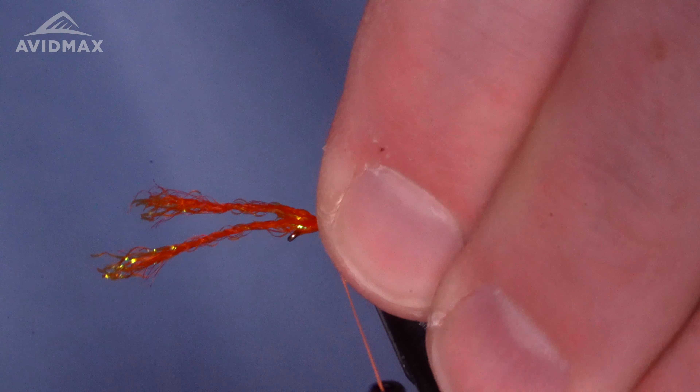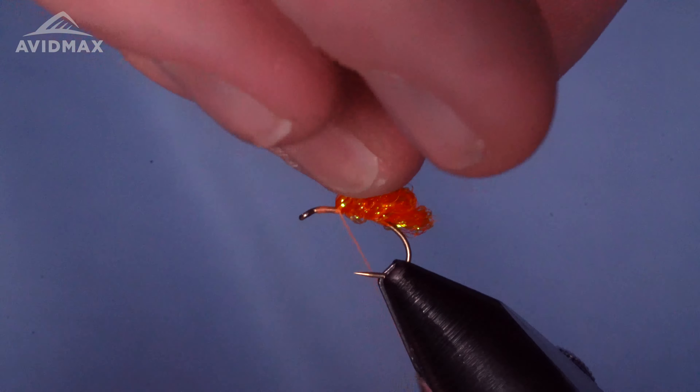A pretty cool little technique here. We'll get one going, starting out with the 2487, a good old standby from TMCO. Get that trapped in the vise, and then we'll start with our thread — we have our Semperfly Classic Waxed in 6/0, nice fluoro orange color.